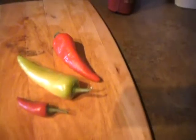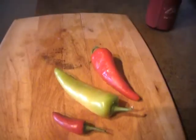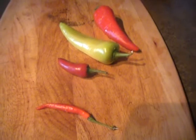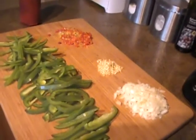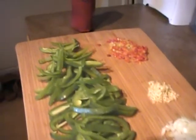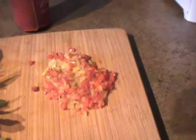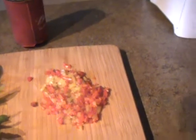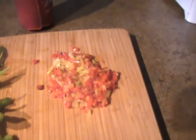I have no clue what these peppers are, but I'm going to throw them in the sauce or in the meat. I've got the green bell pepper sliced and diced, some onion, some fresh garlic, and those are the mystery peppers — I don't even know what they're called. My neighbor brought them over and said, 'Here, have these,' so I'm throwing them in and we'll see what happens.